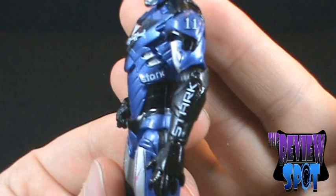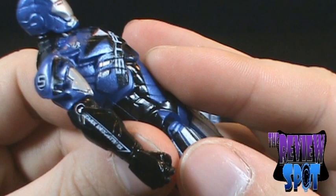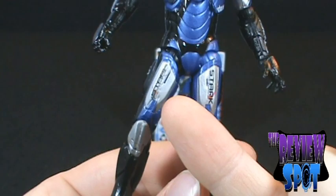We've got 'Stark' on the sleeve, 'Stark' on the upper torso — pretty much Stark everywhere. We've got 'Stark Industries' on the left side, and an 'S' branded on there too. He is branded everywhere. The paint is really clean, which I like.